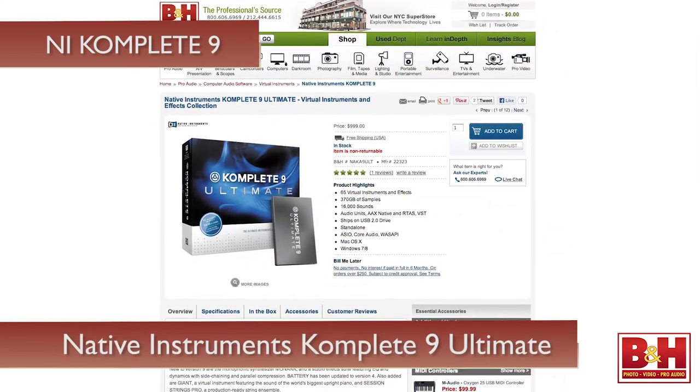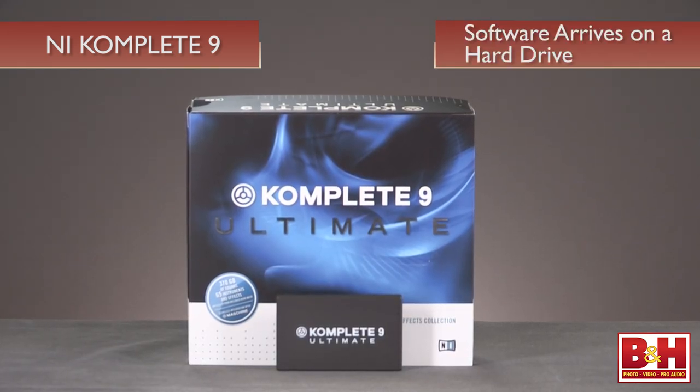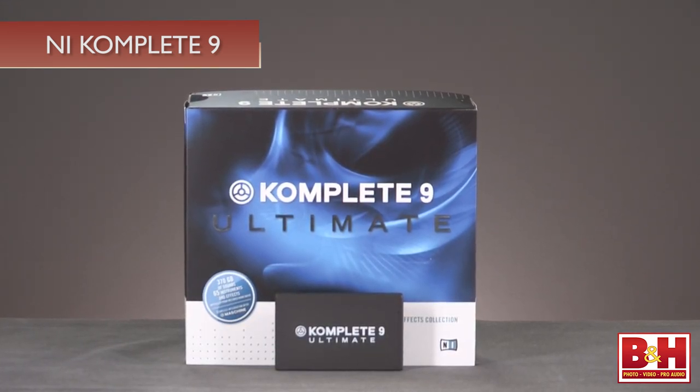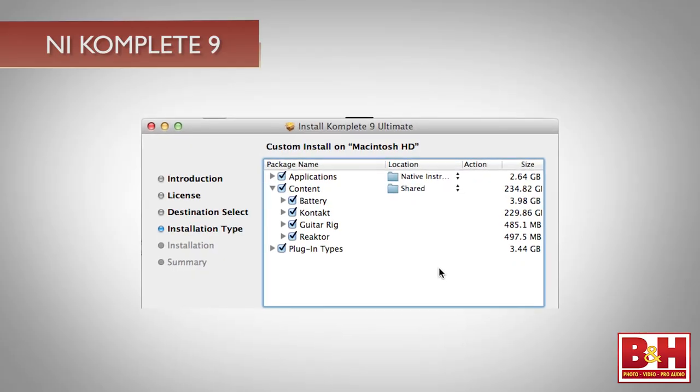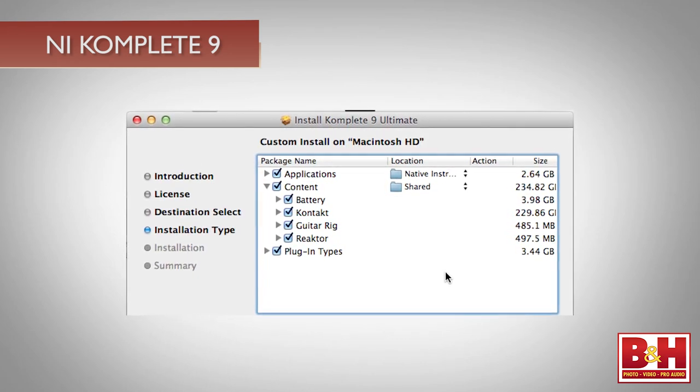For our video, we've installed the Complete Nine Ultimate package, which takes a whopping 370GB for the complete installation, including all the sample content, and ships on a dedicated hard drive ready to install on your own drive. Yes, 370GB is a lot, and you can't run it from the included drive — that's for installation only. I'd recommend installing the sample content on an external drive, which is really easy to do during the installation process.